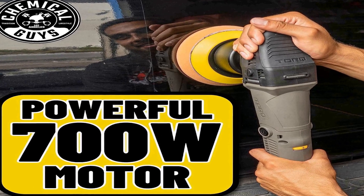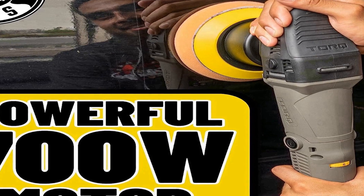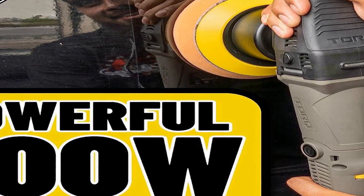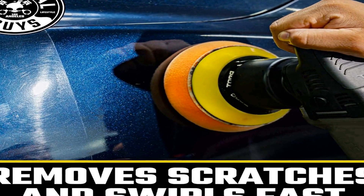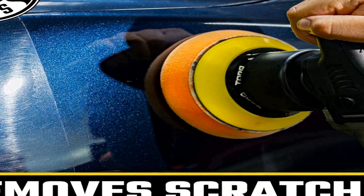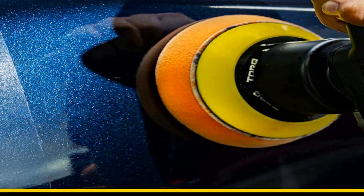To complement the polisher, the kit includes various pads, polishers, and compounds, each serving a specific purpose. These components work in synergy to correct surface defects such as swirl marks, scratches, and oxidation, while leaving a smooth and mirror-like shine behind. The assortment of pads provides flexibility to address different levels of imperfections and surface types. This kit not only simplifies the polishing process but also ensures professional-quality results without requiring extensive experience.